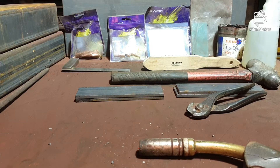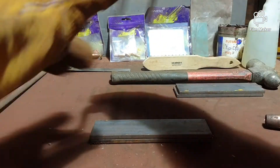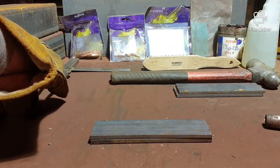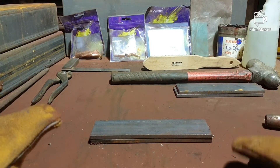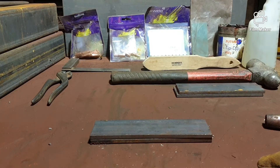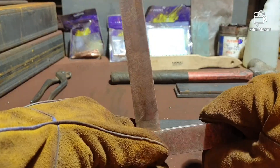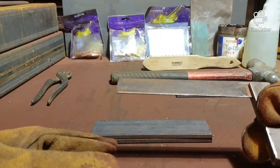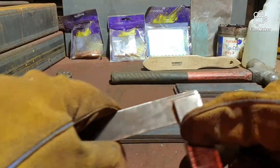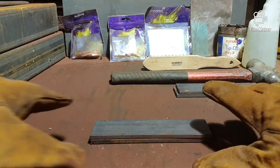First, we're going to get some steel. A nice tip: don't keep your tools close to where you're welding because you'll get spatter on them. With squares especially, you can see grind marks on mine where I've cleaned off spatter with the grinder. You don't want your tools near you when you're welding.